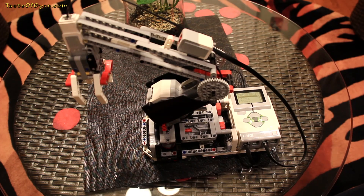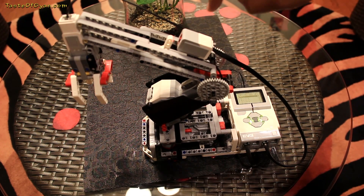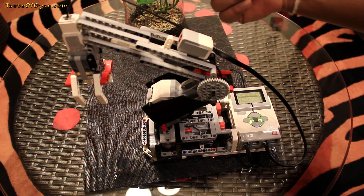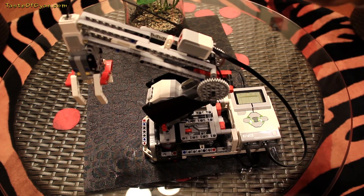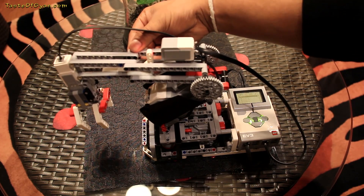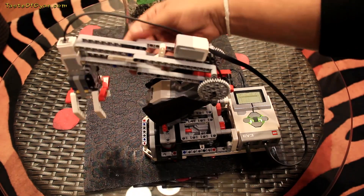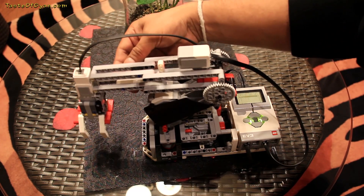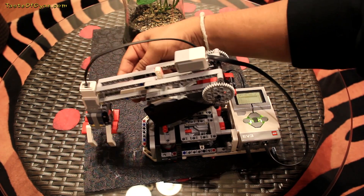We could possibly also use a gyro sensor here, but the idea is that the color sensor has multiple modes. Of course it can see color, it can also reflect light, and you could measure the distance or the intensity of light. It's being used so that when the arm comes that close, it cuts off.